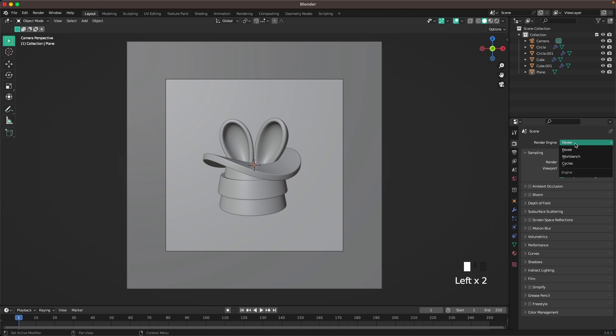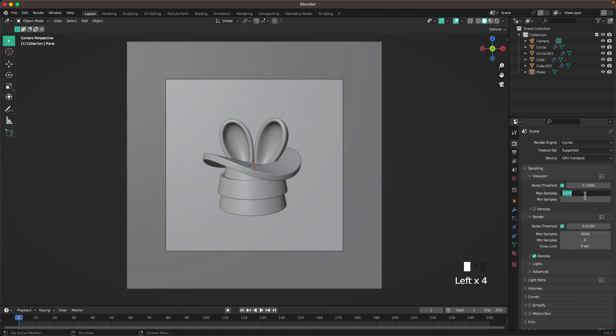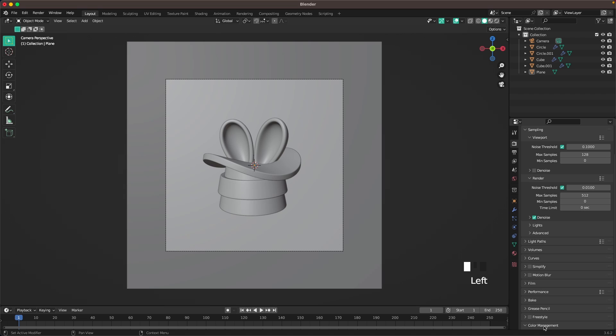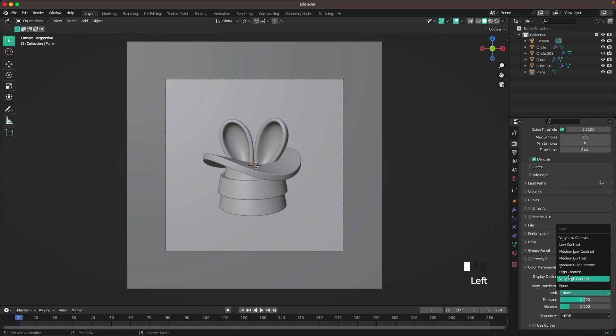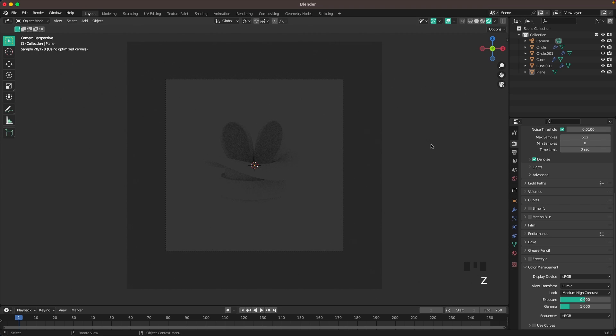Go into Render Settings, change the engine to Cycles, device to GPU Compute, Viewport Sampling to 128, and Render Samples to 512. Go to Color Management and change the look to Medium High Contrast. Press Z and go into Rendered View.